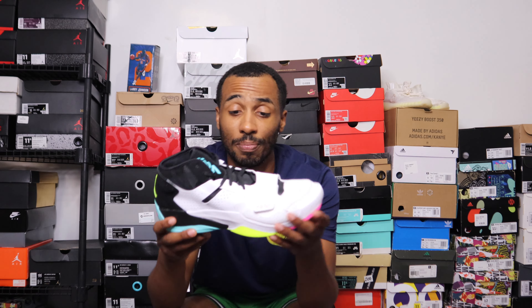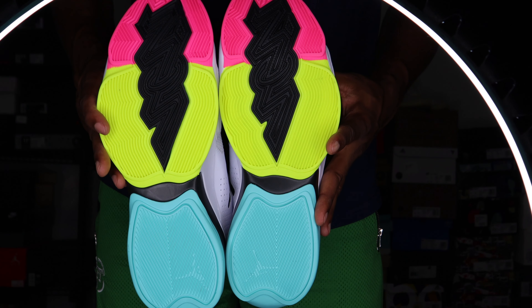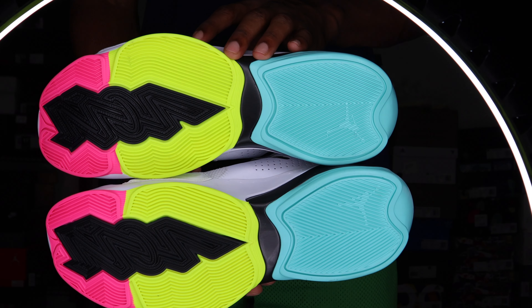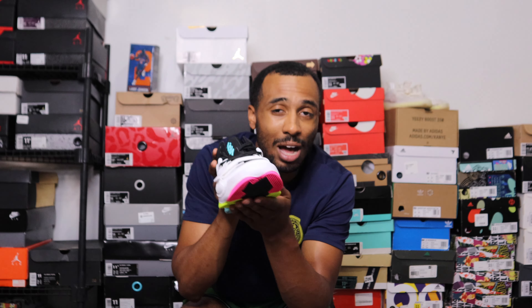For the traction, we have a multi-directional pattern, and obviously it's got some storytelling in the middle — it says Zion, that's his logo. I do feel like it's gonna be good laterally. If you're stopping side to side, I'm not sure how great it'll be going forward and back, because the pattern goes along with it — it's not a herringbone where it's zigzagged to help with left-right and forward-back movement.